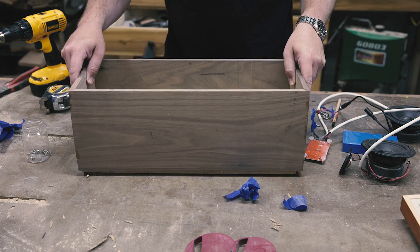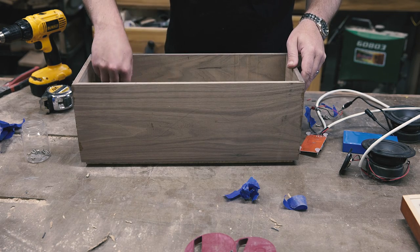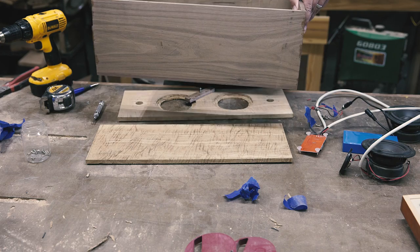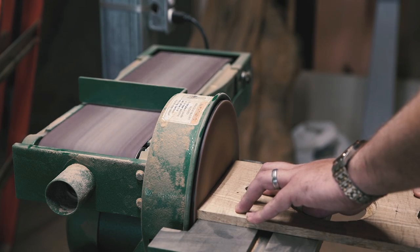Once the glue dried, I took the tape off and traced the inside of the box onto the front and back panels. I wanted somewhat of a piston fit, so I took the panels over to my new Grizzly combo sander and sanded down to the lines that I just drew.